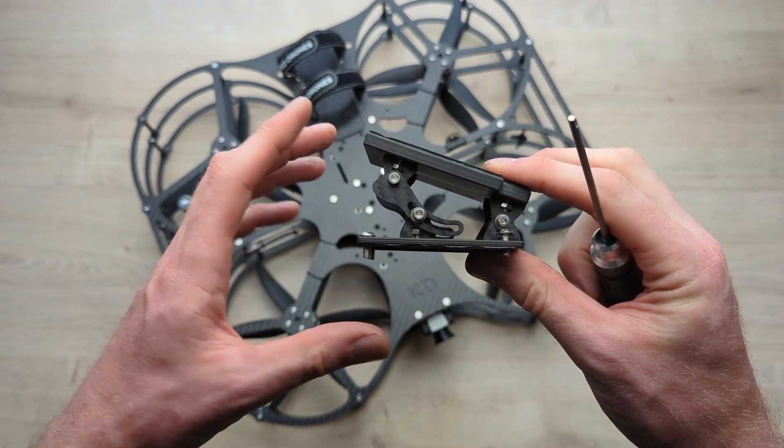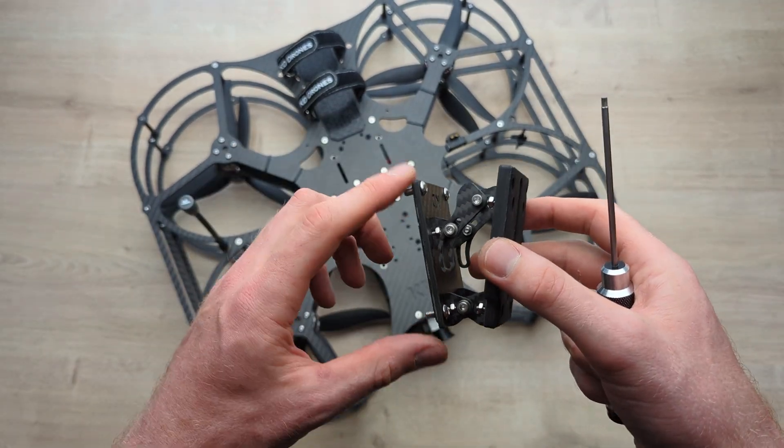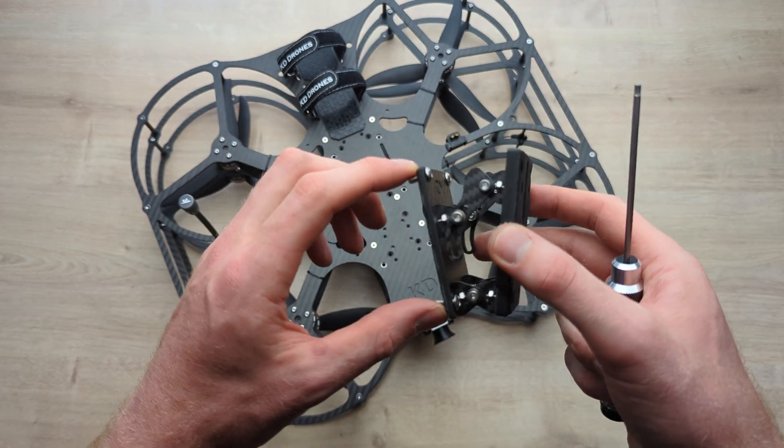I prefer the smooth arms because I can adjust to any angle I like, and overall the design is a little bit stronger. Both are included in the kit and you'll see how that goes together with the assembly instructions later in the video. Attaching the KD camera mount to any drone is super easy.